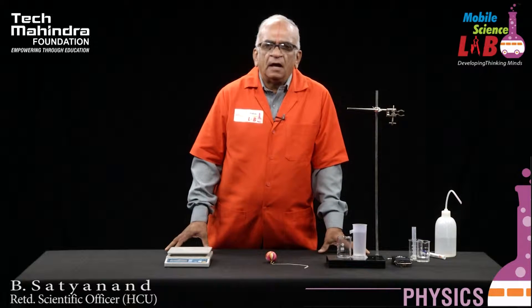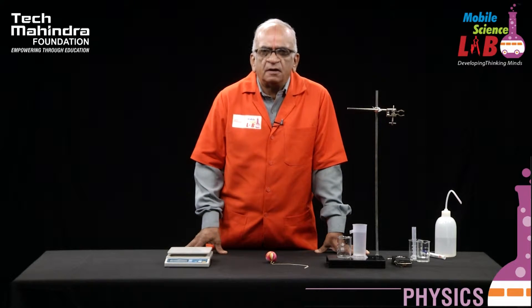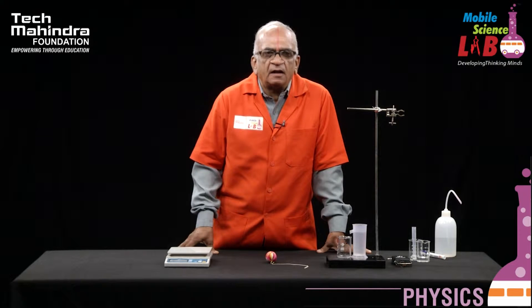Hello children. As part of the series of experiments in physics presented by Mobile Science Lab, in today's class we are verifying the Archimedes principle.